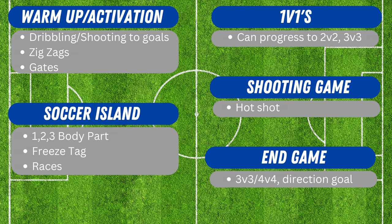In summary: start with warm-up activators for 10–15 minutes — going back and forth to goal with lots of balls, focusing on dribbling and shooting — and possibly gates. Then go to Soccer Island for about 20–25 minutes with different games and races. After that, progress to 1v1s for about 10 minutes, the Hotshot shooting game for 5–10 minutes, and then end with a 3v3 or 4v4. There are lots of themes and variations, but this is generally how I run a recreational session.